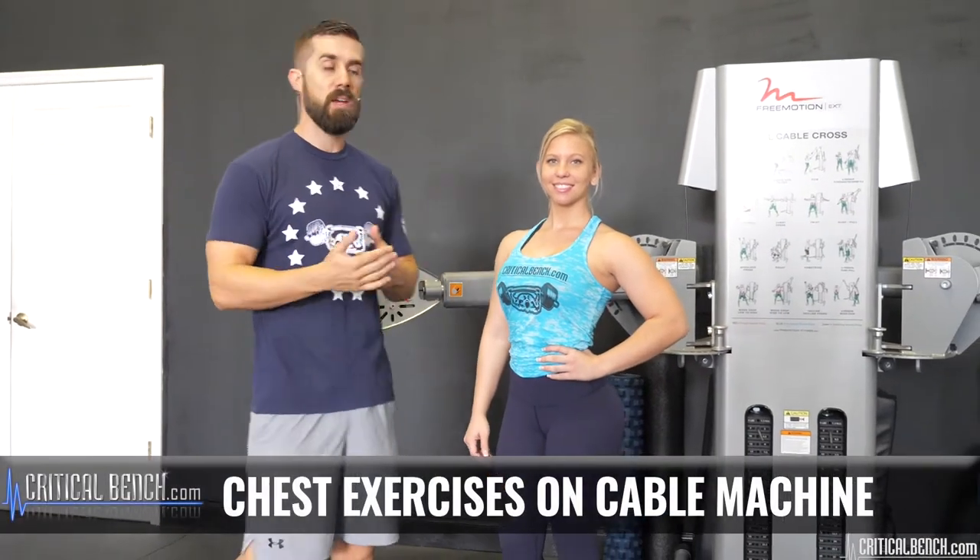Hey everybody, I'm Coach Brian with criticalbench.com and Amanda Lenz here is going to be showing you two different types of chest exercises to use on the cable system.